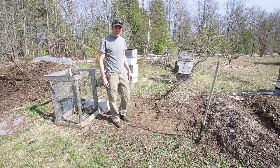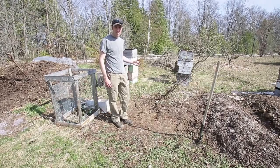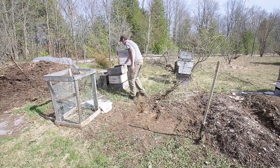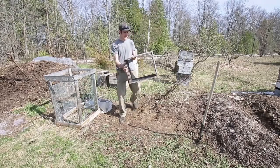Luckily I knew someone who keeps bees. She gave me her old bee boxes — they're falling apart but they suit the purpose I need them for. Pretty simple, nice, basic, hollow.